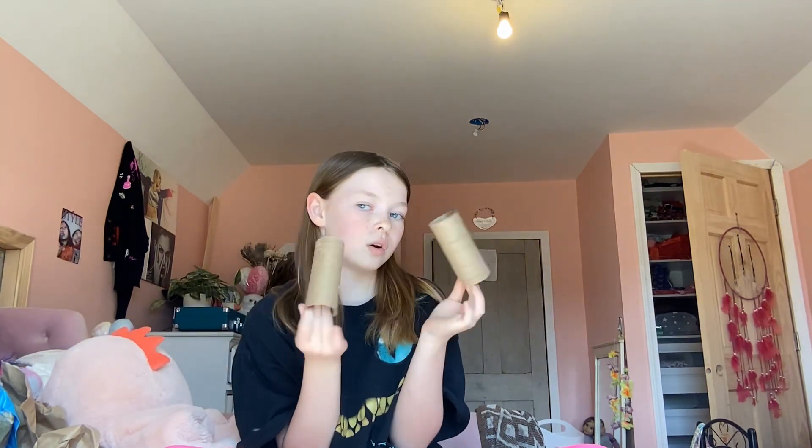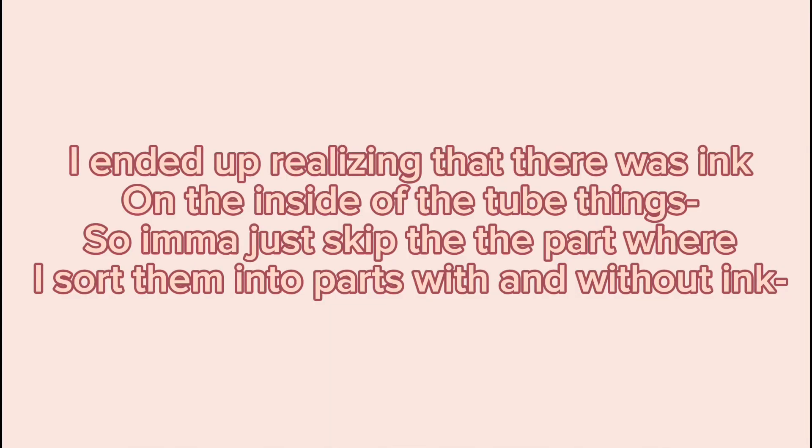For the first toy I'm going to be using these little toilet paper rolls. I just like to cut them up like this into rings — I can cut more if I need it. So these two are good — we currently have three pieces without ink.